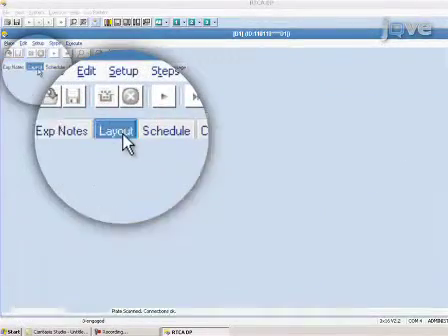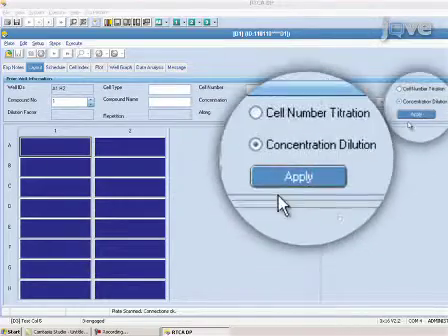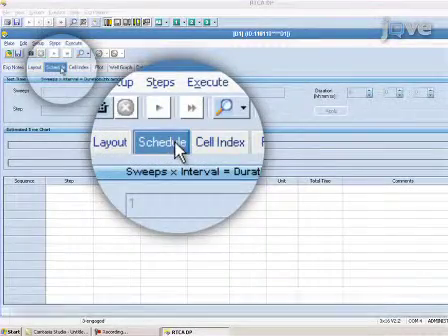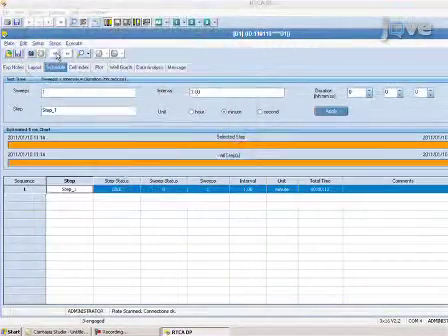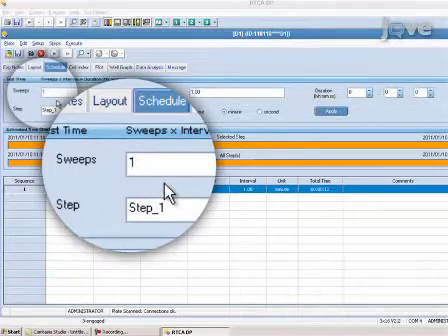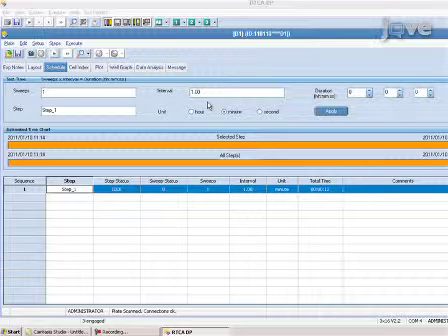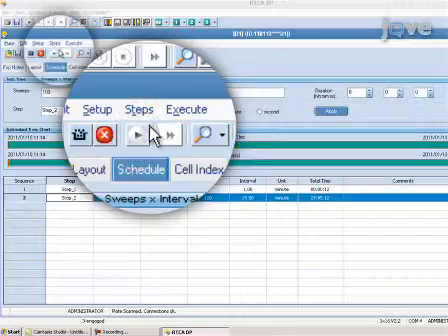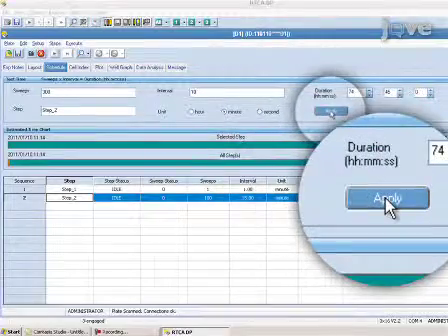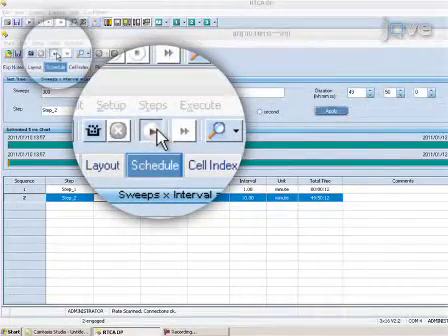In the software window, click on the Layout tab and select the wells containing samples. To program the frequency of real-time data acquisition, click on the Schedule tab, then click on the Add a Step icon. Sweeps indicates the number of readings, and Intervals indicates the time interval between readings. These are automatically set to 1 and 1.00 minute, respectively, which programs the system to perform a background reading. Click on Add a Step and enter 300 in the Sweeps box and 10 minutes in the Intervals box. This will program the instrument to perform impedance measurements for up to 50 hours. To begin the experiment, click on the Start a Step icon. The background impedance of each well will be measured.